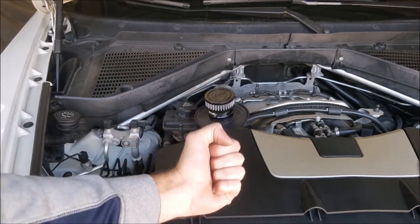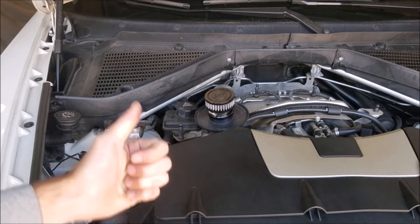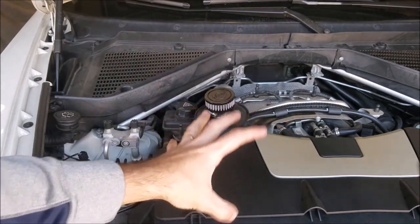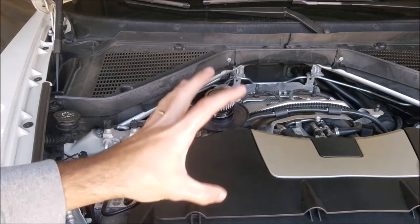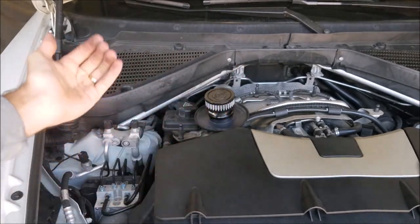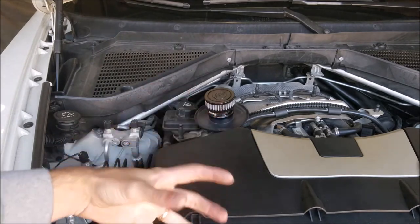By removing that crankcase pressure that builds up underneath your piston, you should have more power, better fuel economy, and less wear and tear in your engine. It should also reduce the amount of leaks you're going to get, because you're not pressurizing that crankcase, which pushes out on seals and gaskets and causes leaks.